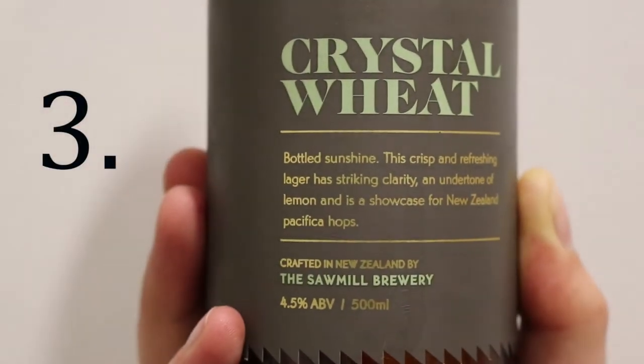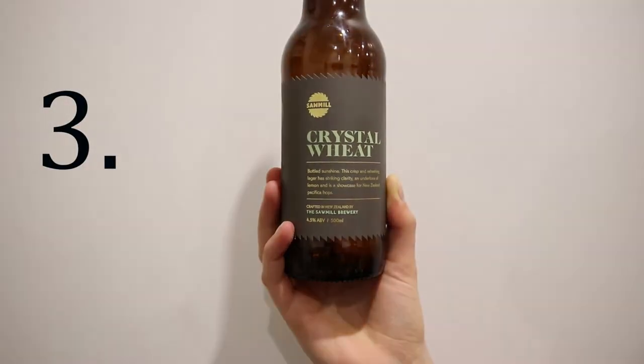Our third beer is the Sawmill Crystal Wheat — it's a lager. It smells like hay. It does. I have harvested hay and this smells like hay. It doesn't have the hoppiness to it — if you're not into hops, this would be good. Sweet. If I wanted to drink a lot of beer really quickly, I would choose this beer. And it's got flavour and it's got taste.